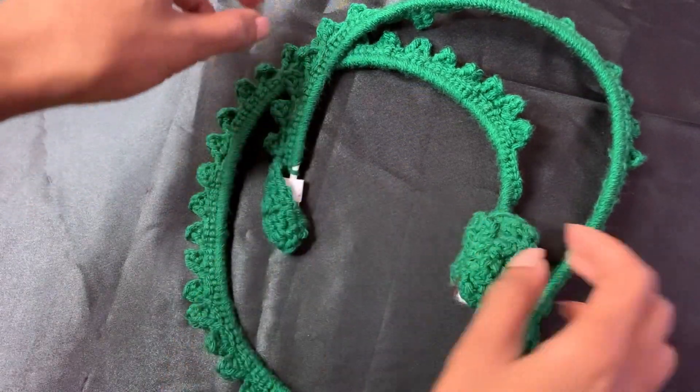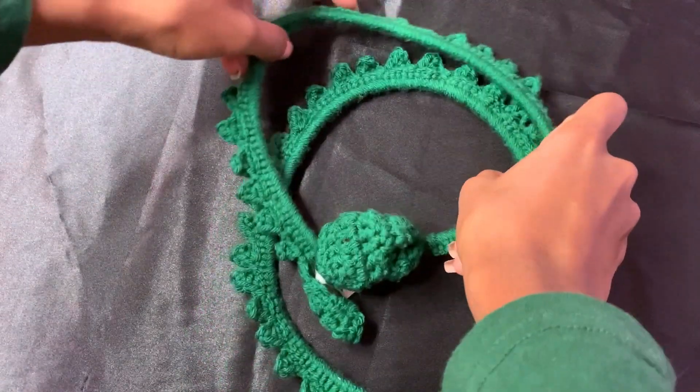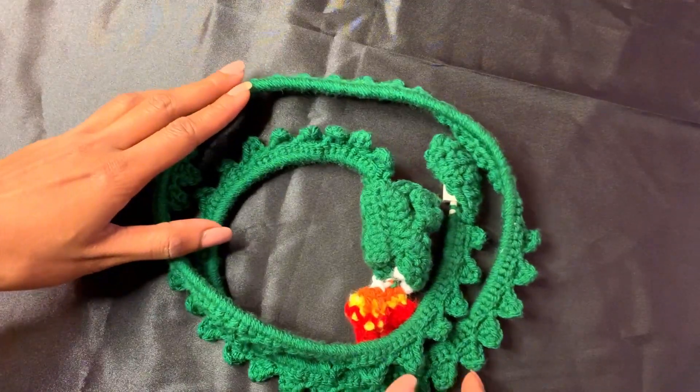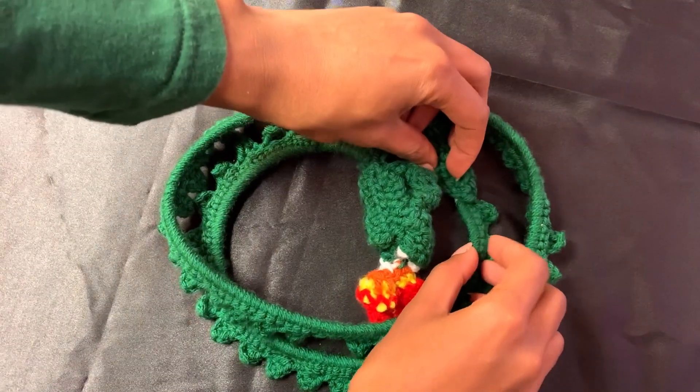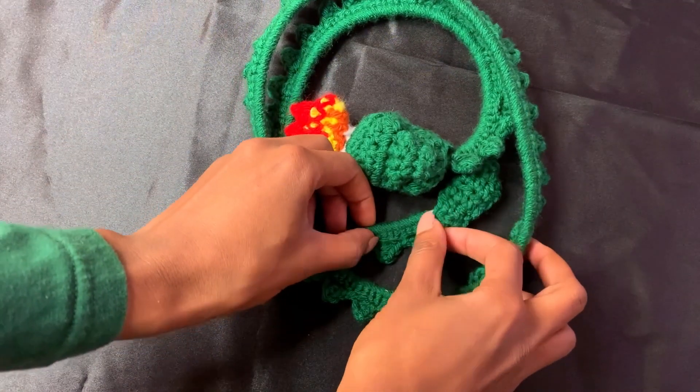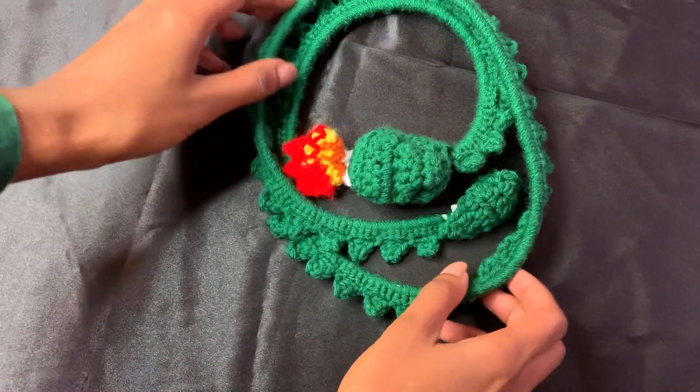Hi guys, welcome back! Since I was finally able to finish up all 125 of those hats for charity, I'm back to going into my scrap box and making all sorts of things that I was working on before.